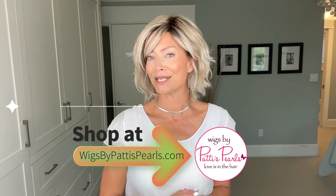Hi everyone, Erin here from Real Wig Fun. Thanks for joining me. Today we're going to take a look at a new style from Ellen Villa's Changes Collection, and this is called Enema. I need to thank Wigs by Patty's Pearls for supplying this wig so I could bring a review for you today.